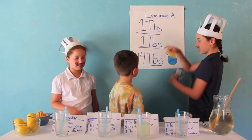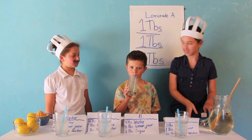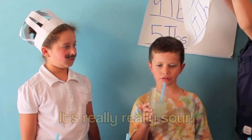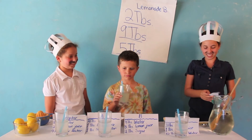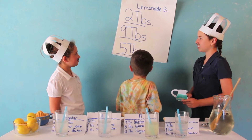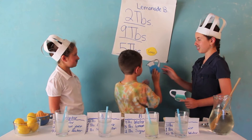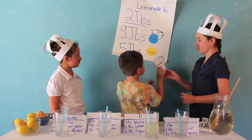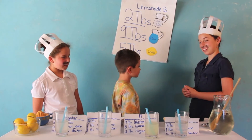So the next lemonade you're going to be tasting is Lemonade B. Michael says it's really, really sour. Let's see if you can match the amounts. How much lemon do you think was in this one? He says 5 tablespoons. And water? Probably about 9 tablespoons. And the sugar water? 2 tablespoons. That is very correct — nice job. Very good.